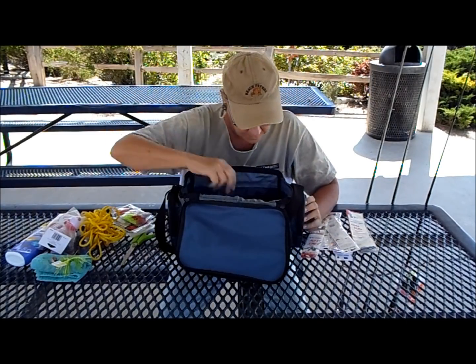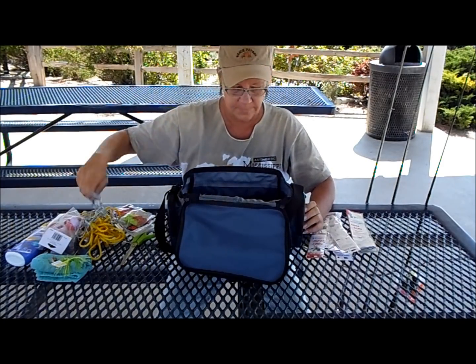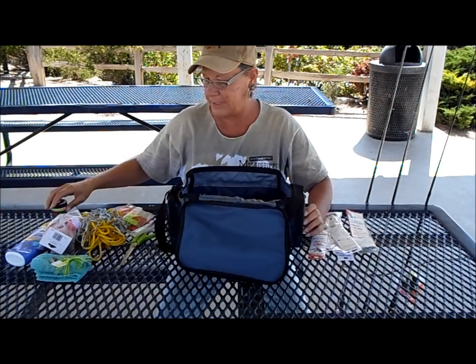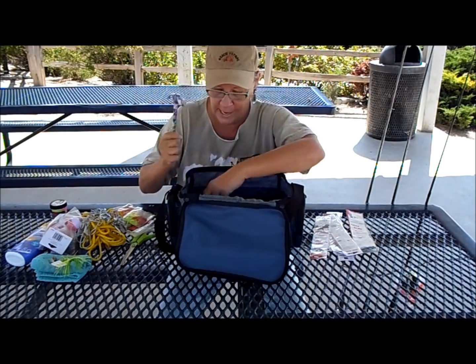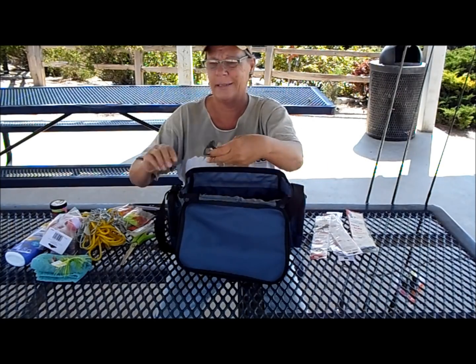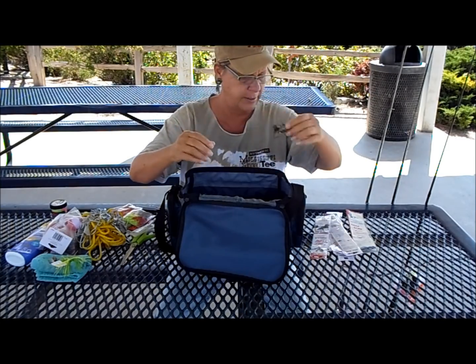Some weird little cheap worms — I don't know if these things will be any good at all. Another stringer. Fire bait — I need to get some salmon eggs though. Pliers, a little hammer, a couple little miscellaneous lures. I don't know how I came by these; someone gave them to me clearly.